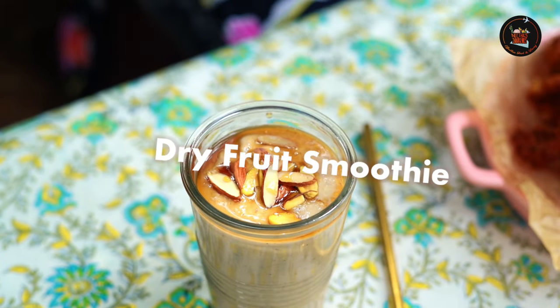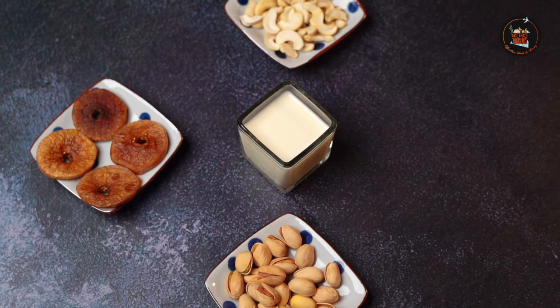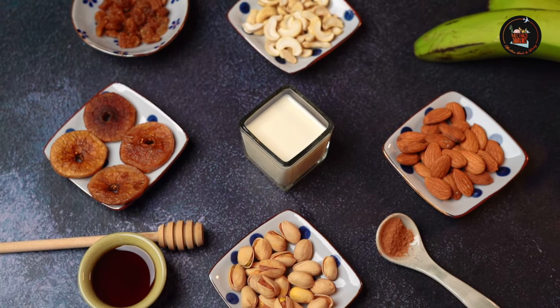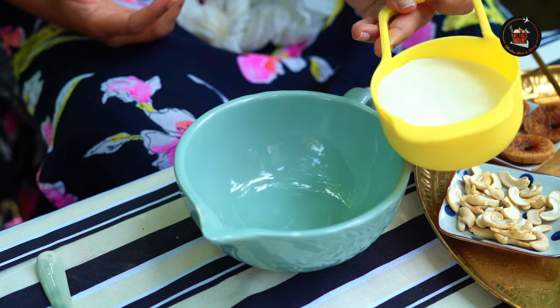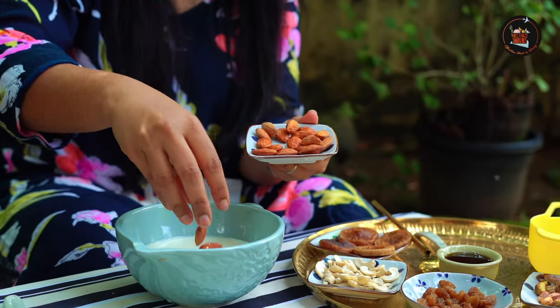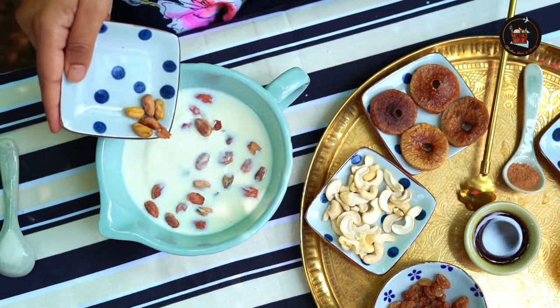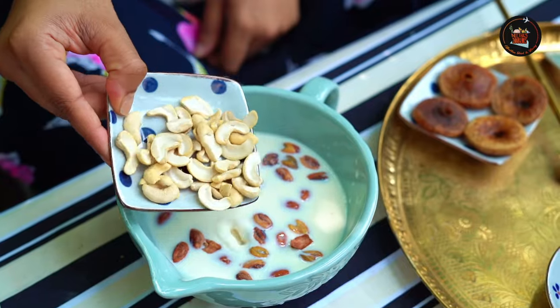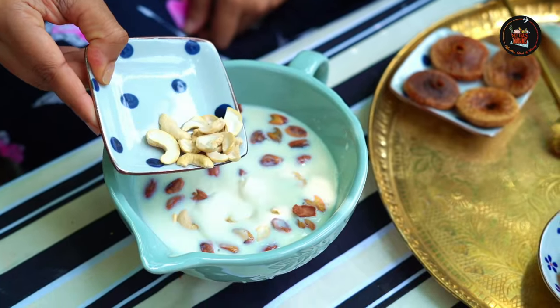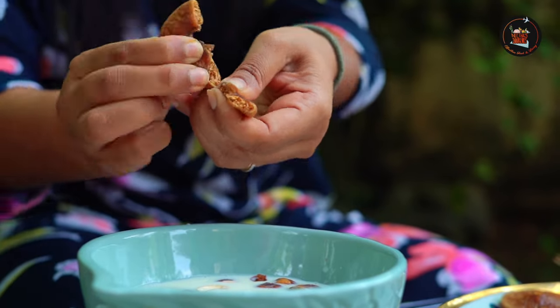Dry Fruit Smoothie. Enjoy the rich flavors and energizing benefits of a creamy and nutritious dried fruit smoothie. In a bowl, add 1 cup of milk, 1 tbsp almonds, 1 tbsp pistachios, 1 tbsp cashew nuts, 1 tbsp of raisins, and 2-3 dried figs.